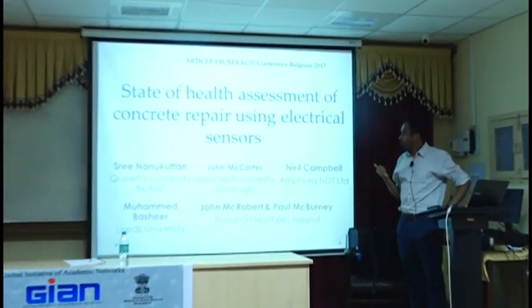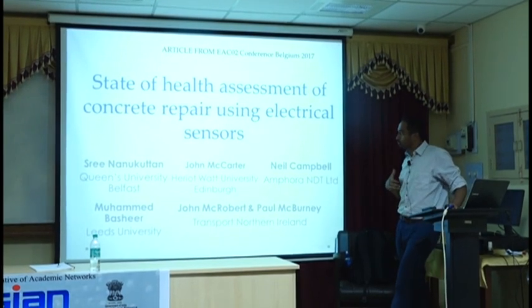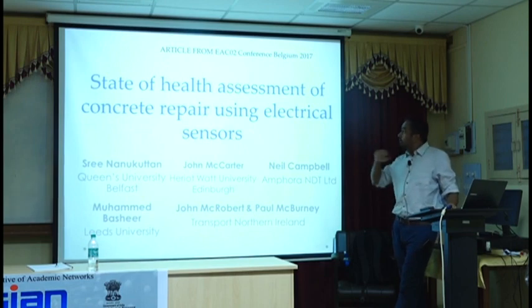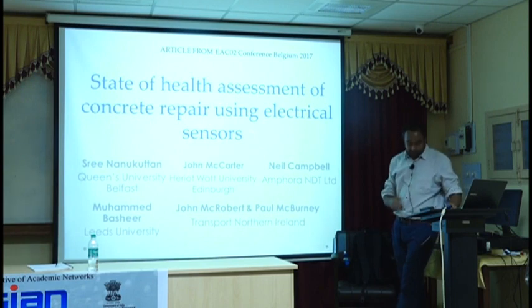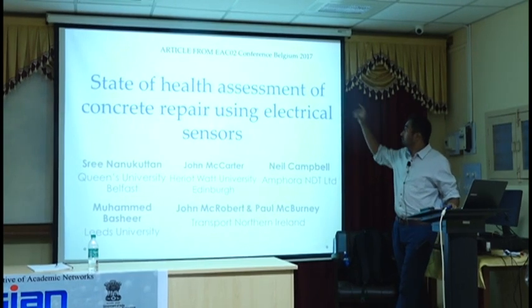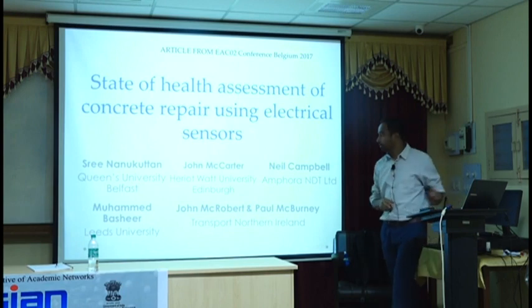This paper covers our work where we installed sensors in a particular concrete structure and have been monitoring it for the last three years — it is three years since it finished. That paper is the processing of the data for the first six months so that we can see if the repair is working or not. It was presented in Belgium and a copy was given to you in the pack.